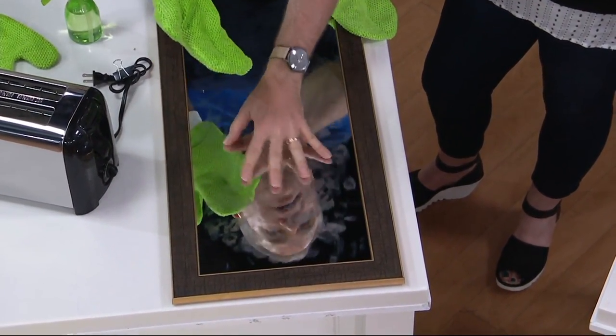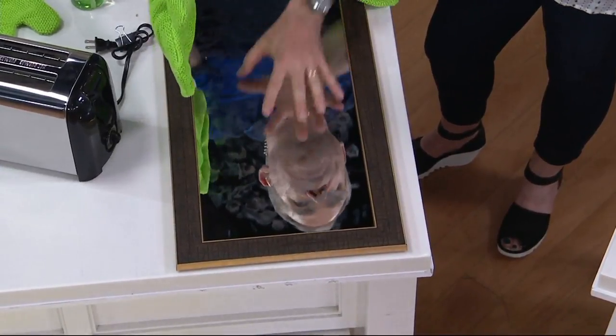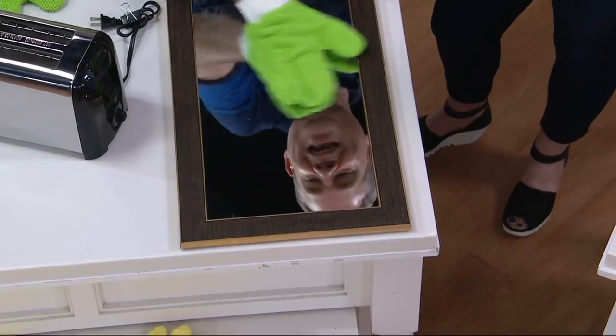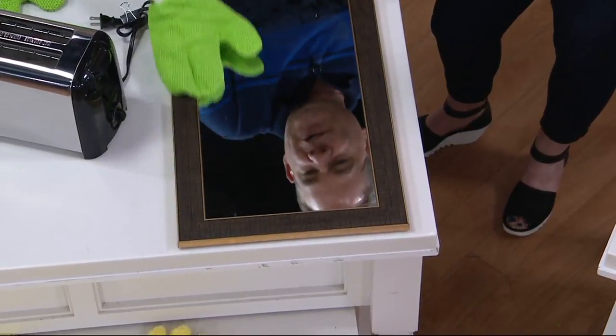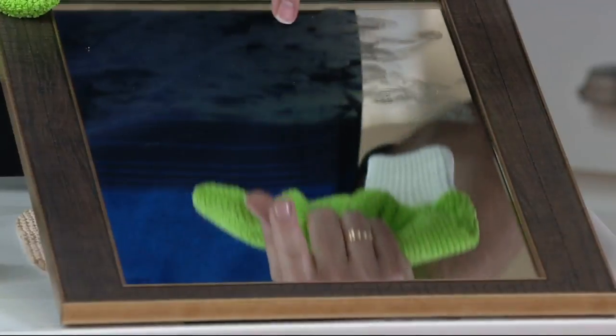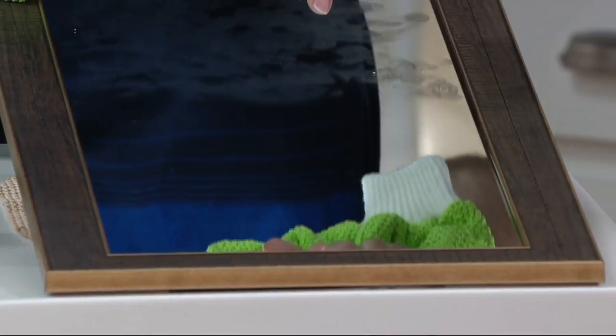When it comes to windows and mirrors — see all the hand cream I put on here? — with just the slightest amount of tap water, look how perfect it cleans, and you can get into the nooks and crannies. There's your before — all the mess that's on here — and there's your after, and all you did was use those mitts.